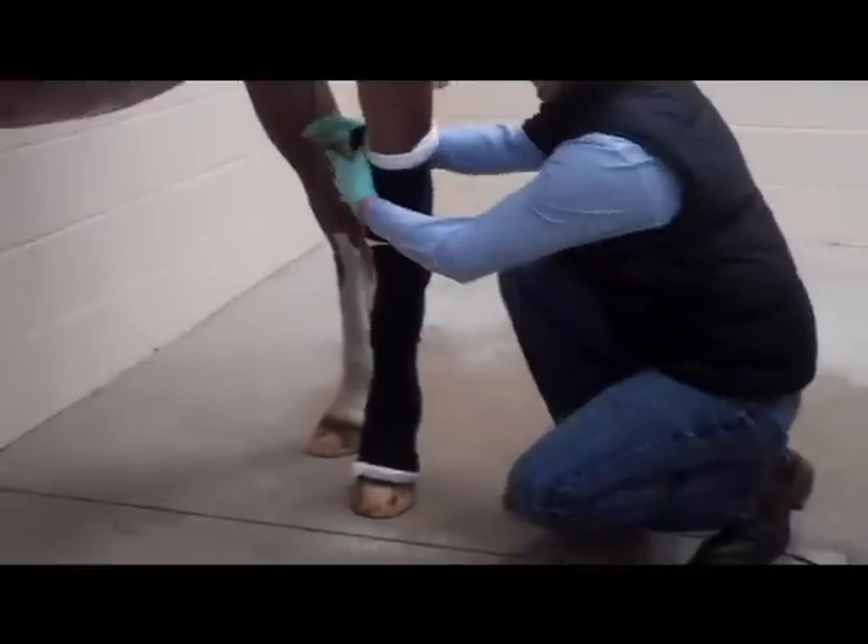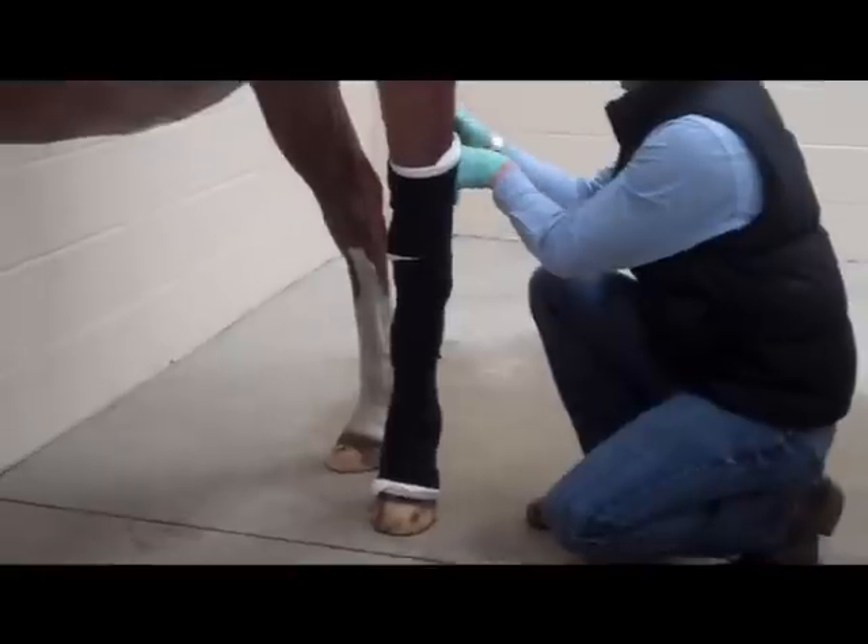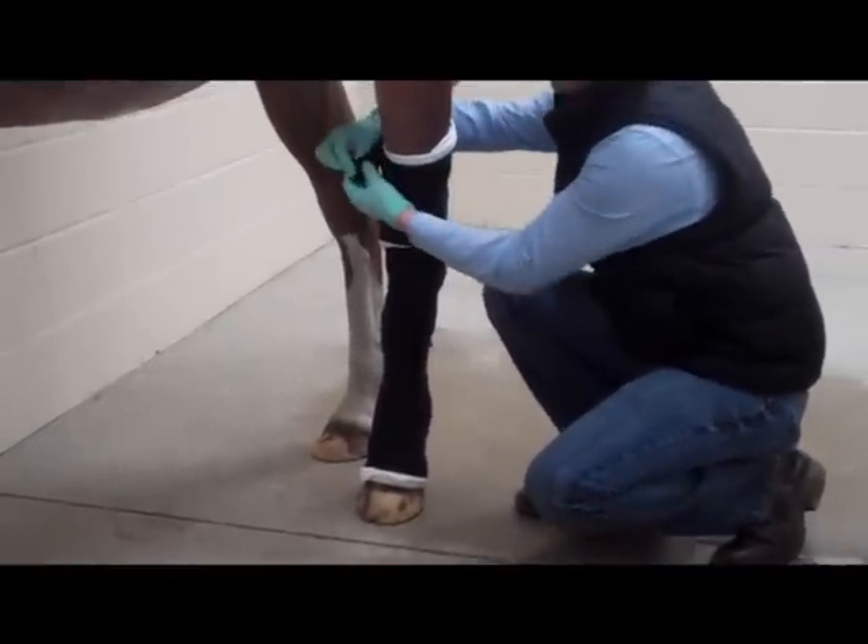And here you have a complete full limb bandage on a hind limb. You can put elasticon at the top of the bandage, just like you did on the front bandage.